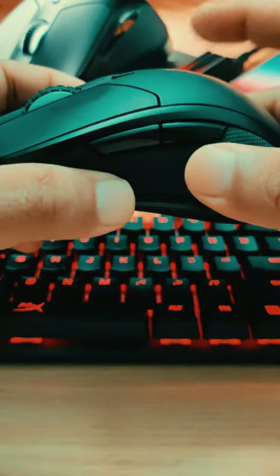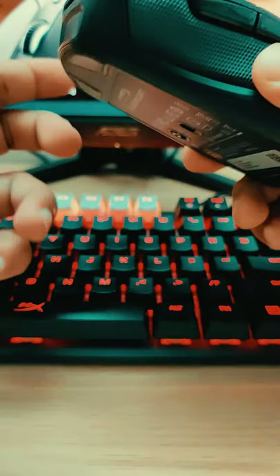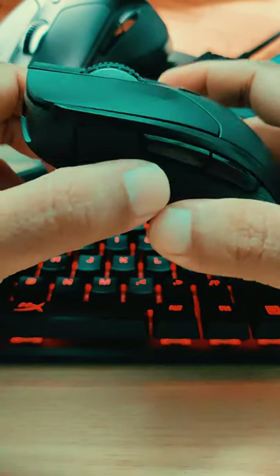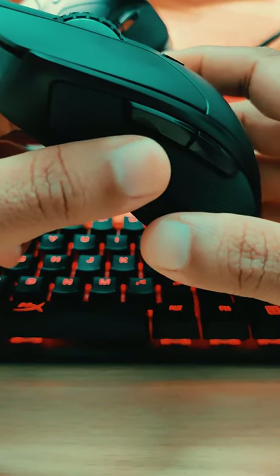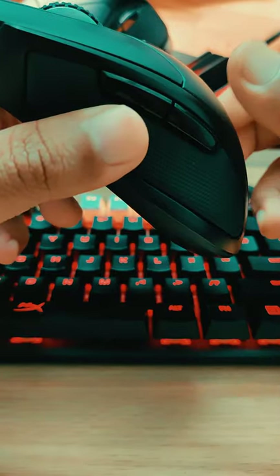The build quality is great for this mouse. The switches are Omron, and the artificial leather pad feels pretty good. The switch life is rated at 50 million clicks. With the HyperX software you can change the polling rate, DPI values, assign macros, and control the RGB effects.